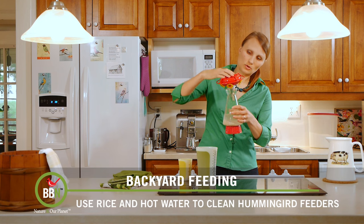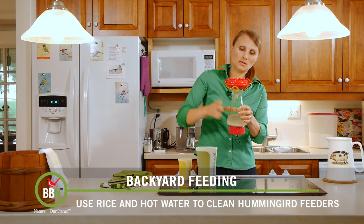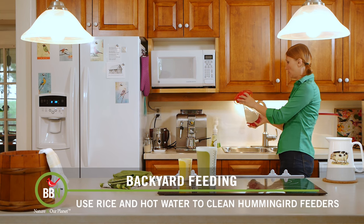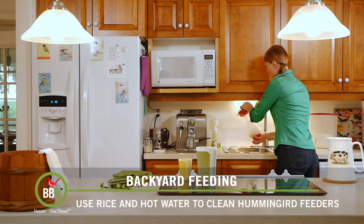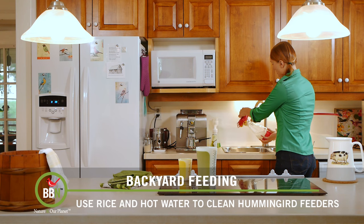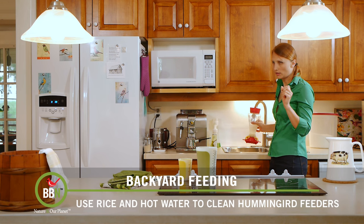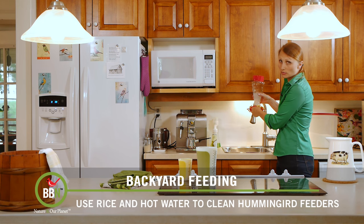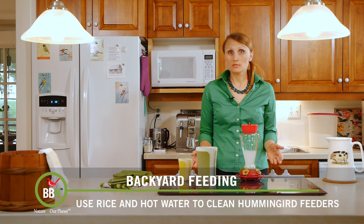Then you have to kind of close it so you can swish it around — I just use this. And then I go over the sink and I just swish it here and there. Depending on how dirty your feeder is, it might take you five to ten minutes to get all that dirt out. You can actually see the rice grains lift the black mold off — it's quite fascinating. So once you've removed all the dirt inside, you can get rid of this. Just pour it down the toilet. And that's it — Bob's your uncle.